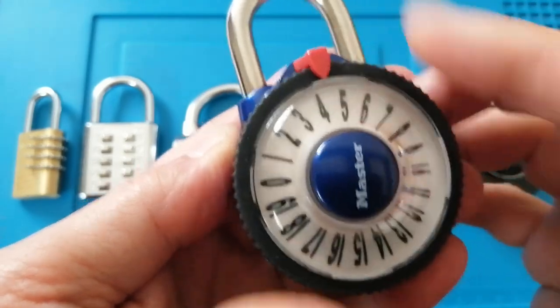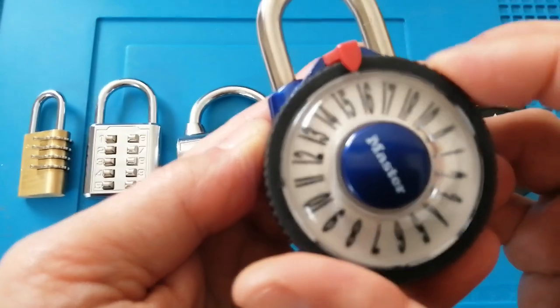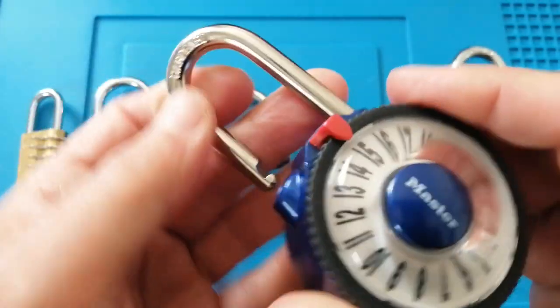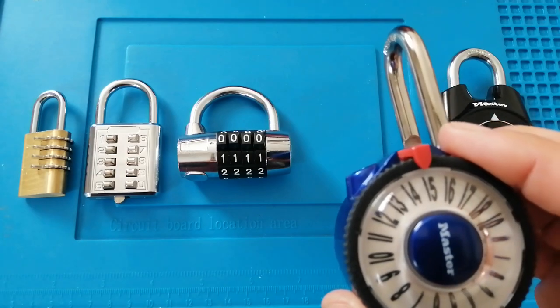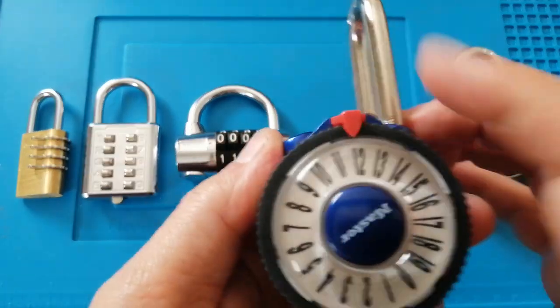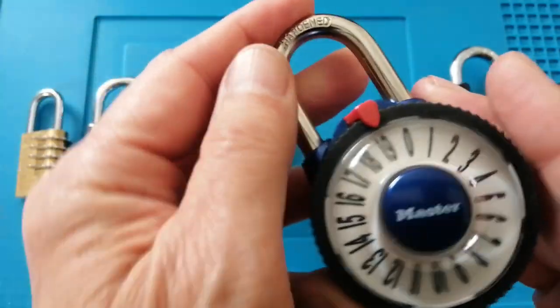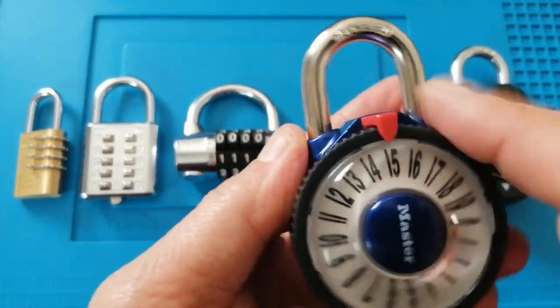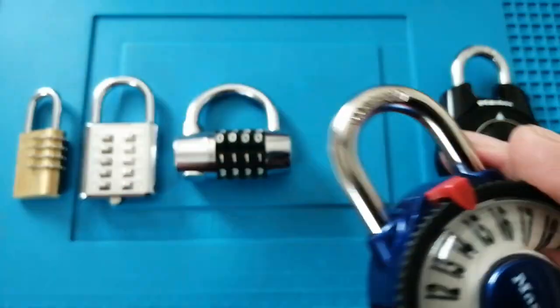Let's see if we can get this open. There you go. The thing I like about this is that no matter where the dial is, the shackle will always go back in — that's nice. It's also got a hardened shackle.